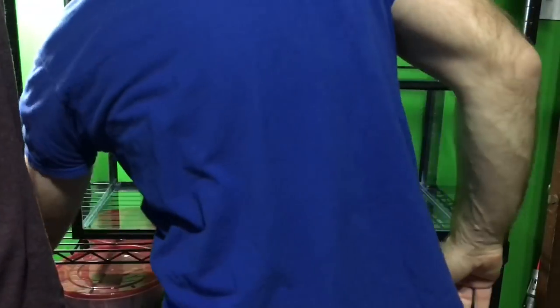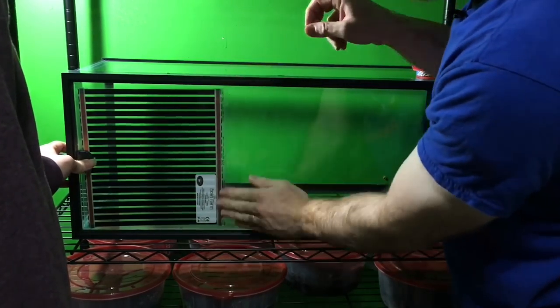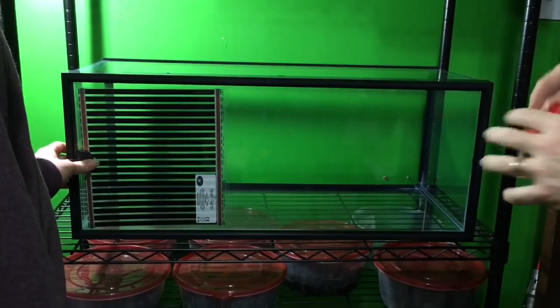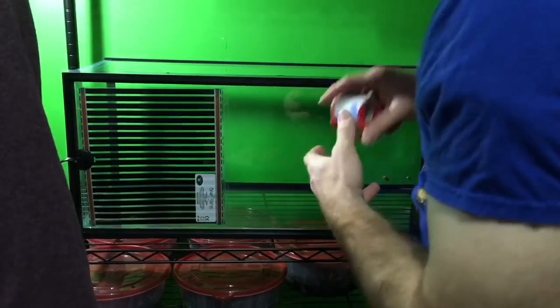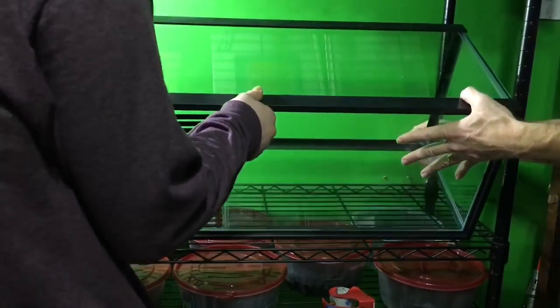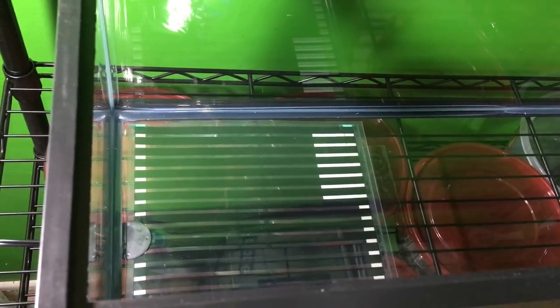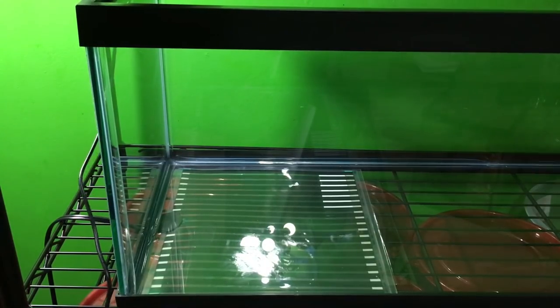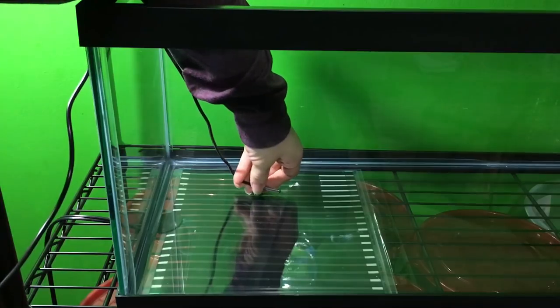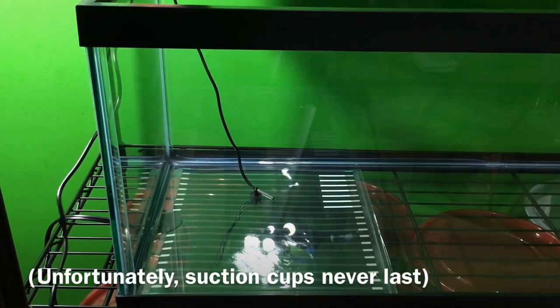Now we turn the tank over onto its side so we can access the bottom where we'll be taping the ultra-therm heater. Unlike some other popular under-tank heaters, these do not come with any adhesive — which I like because it means they're more easily removable — so you just need to supply your own tape when you want to attach them. As you can see, that heat mat occupies about a third of the vivarium. The next step is placement of the thermostat probe: we run it down through the back corner, and there's a little suction cup that attaches it so it sits right on top of the heat mat.